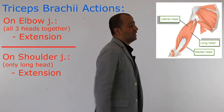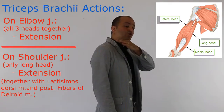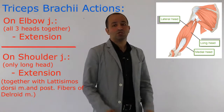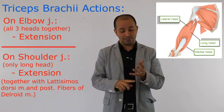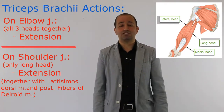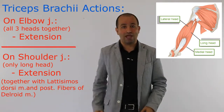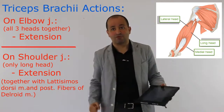Which other muscles also perform extension of the shoulder? Latissimus dorsi and posterior fibers of deltoid. So the long head of triceps, latissimus dorsi, and posterior fibers of deltoid all together do extension of the shoulder. This is the action we perform during skiing.